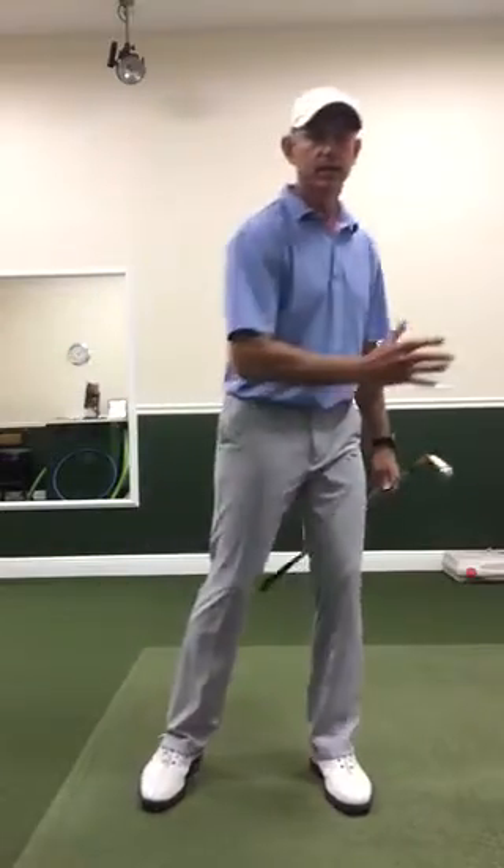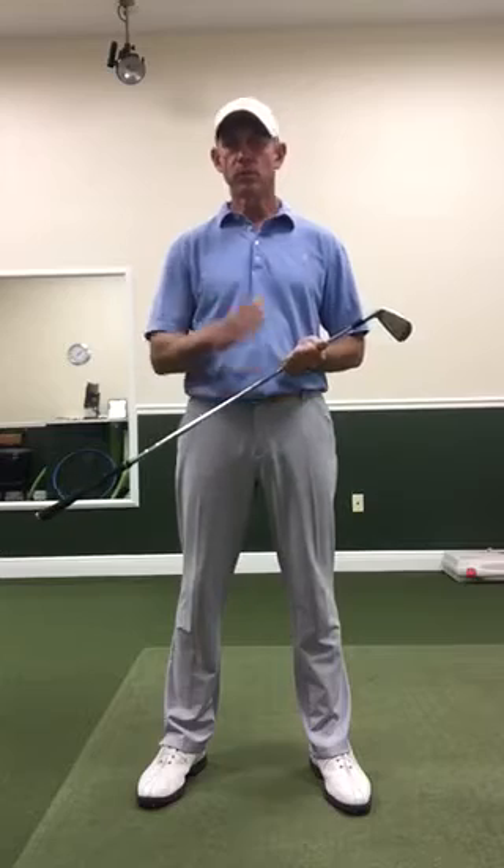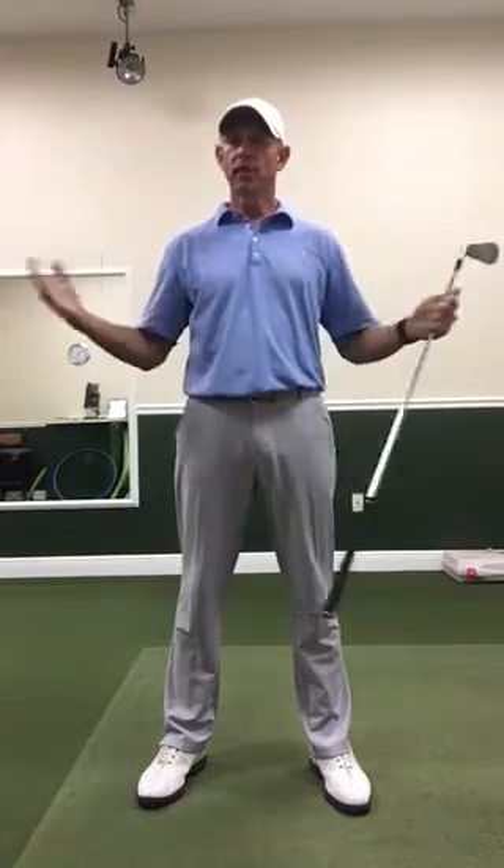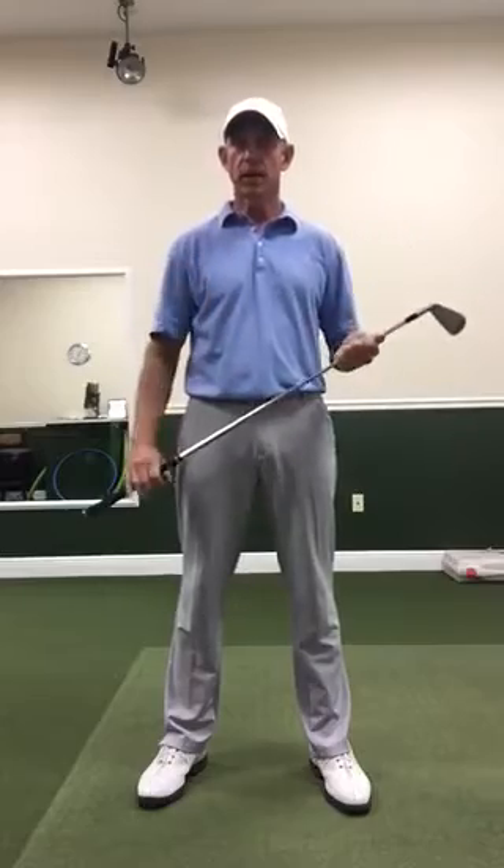Really, a sway is if you move your upper body a lot from side to side. There is a little bit of play in there where you can move a little bit — your head moves back and forward with a lot of good players. We don't want to move excessively, more than an inch or two really in either direction.